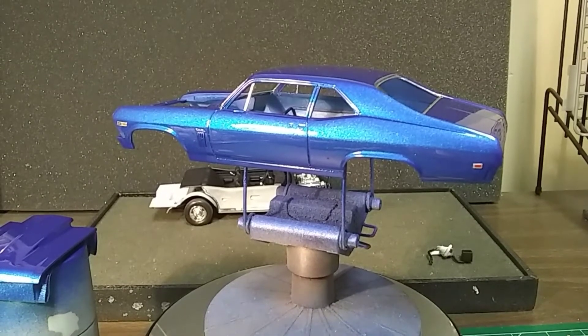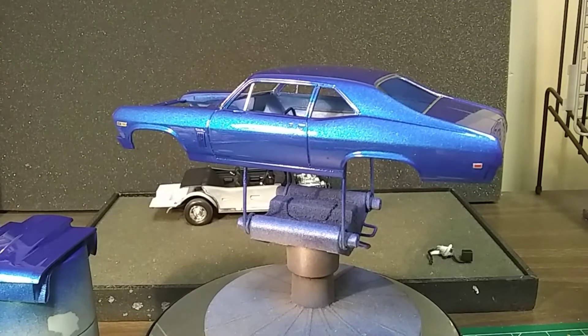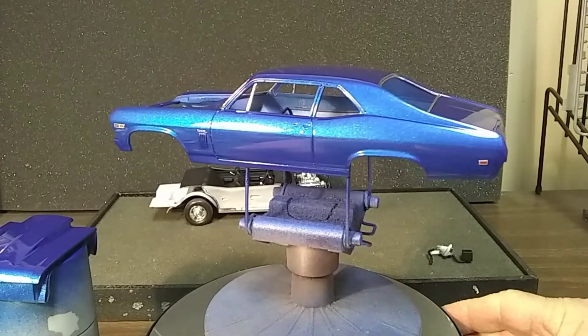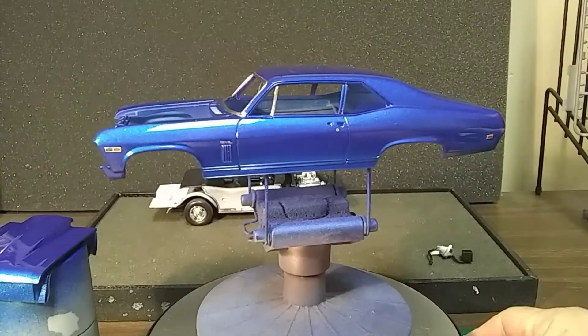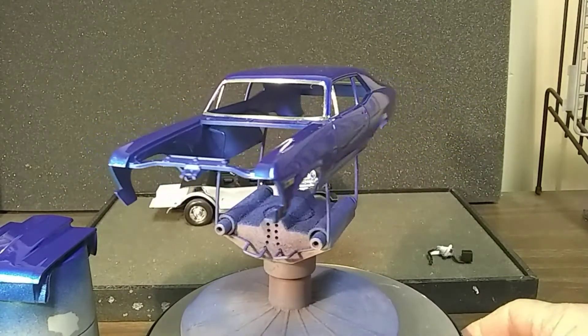Hello fellow YouTubers, how you doing tonight? Got the 60 Nova, you can see I wet sanded it. I got the decals on it and it's all re-cleared. This will be a short video, just a small update on the body getting cleared and stuff.